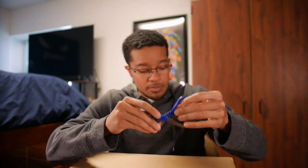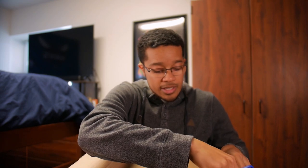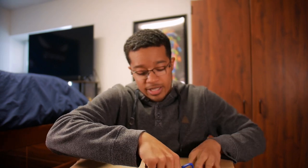So Etnies did send me a box. I'm just gonna get straight to it and open this bad boy. Huge shout out to Etnies — thank you so much, I appreciate everything you guys do.